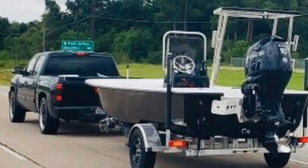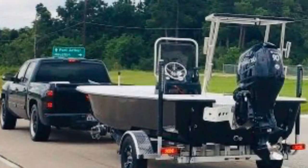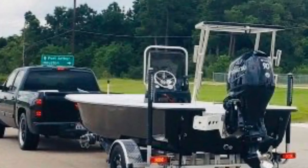The custom four double fishing team topwater skiff coming home for the very first time. Check out our video on how we made this happen.